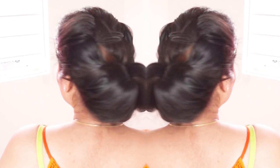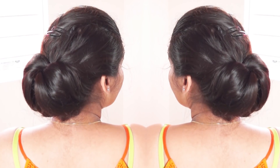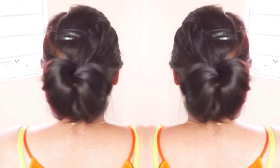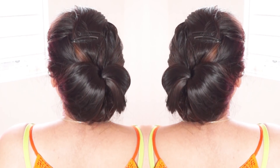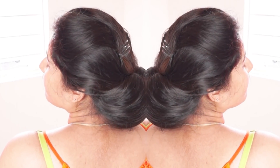You can also decorate it with flowers on occasion. I hope you liked this video. Thank you for watching and I will see you in the next video, bye.